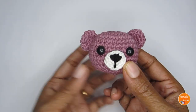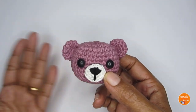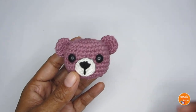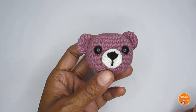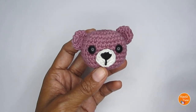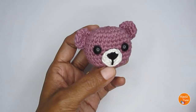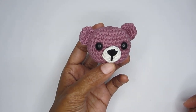Our teddy bear is done! If you want, you can add a keyring to make it into a cute little keychain. I hope you liked the tutorial and enjoyed making it. If you're making one, please tag me in your pictures — I'll leave all my social media handles in the description box. If you're looking for other simple crochet or amigurumi patterns, I have a playlist in the description box. See you in the next video — bye!